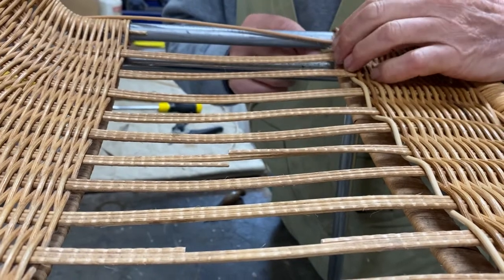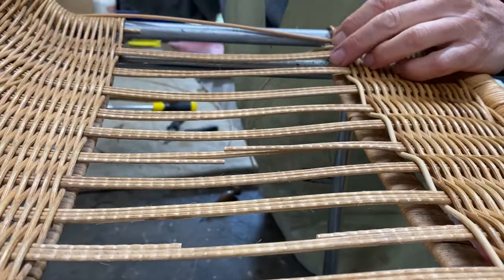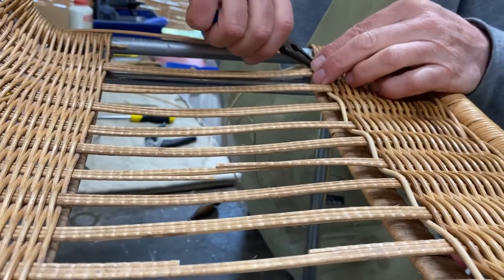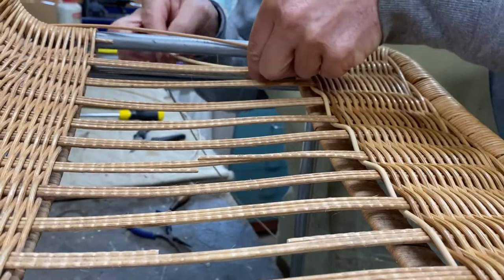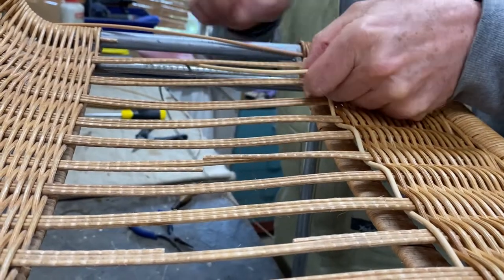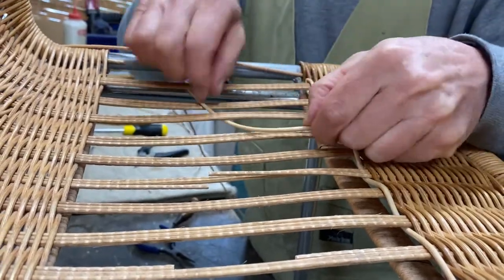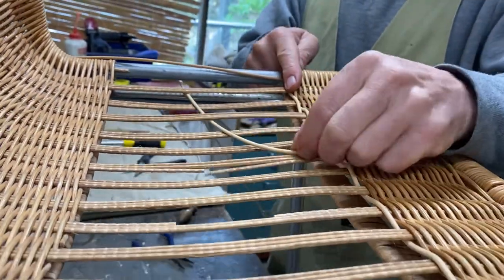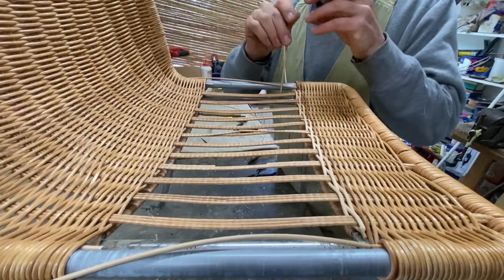There's a metal bar that goes underneath here, so what I'm going to do is pinch the cane just about here — that will make a crease and it will go underneath, back this way, as you can see. Then we continue on weaving the opposite direction, wrapping around this pole.